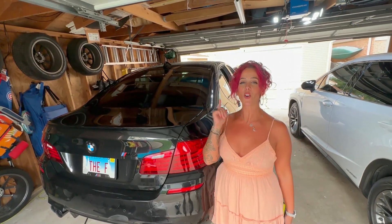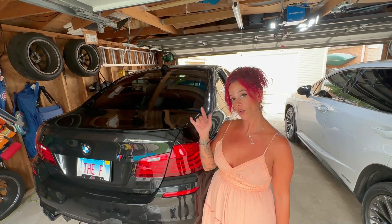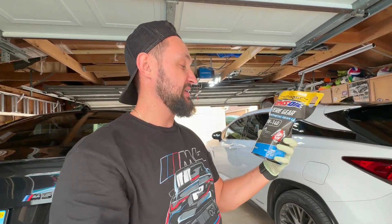Today we're changing the differential fluid on the BMW M5. We're going to be using AMSOIL 75W140 because I love AMSOIL — it's good quality. A lot of people use Redline or Motul, but I've been using AMSOIL for years and that's what I'm going to stick to.